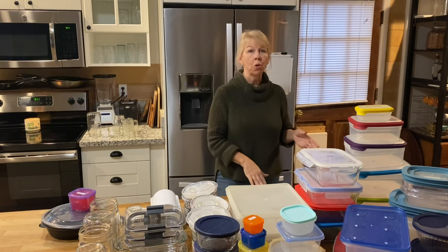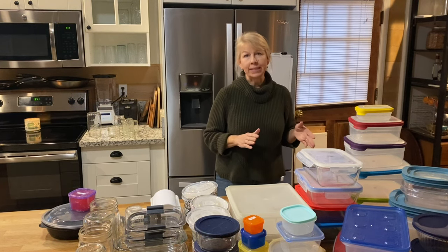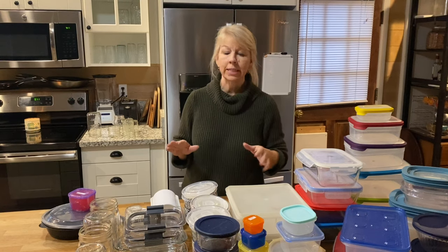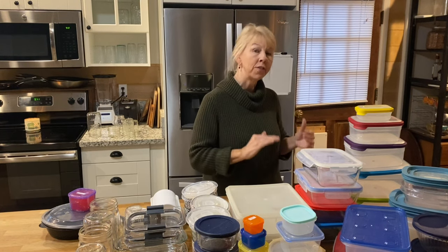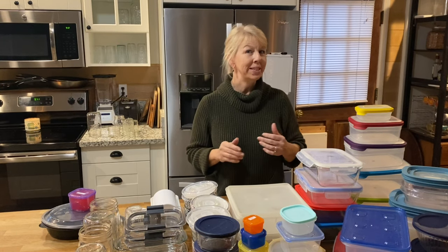At this point I have two drawers with set boundaries — I can't overflow those, so everything needs to fit. I'm going to take the things I love and use the most and start filling the drawers, and whatever doesn't fit is going to need to go.